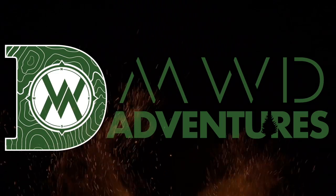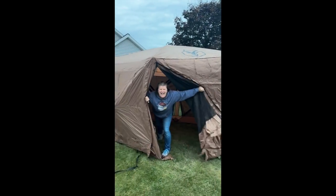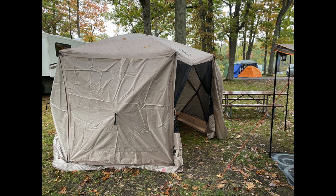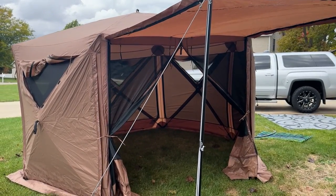Hey guys, it's Matt and Windy DeWitt. We're back with another video — today we're talking about the Gazelle six-sided Deluxe awning. I said deluxe because Gazelle's done it once again, listened to their customer base, and taken the standard G6 six-sided portable awning to the next level, forming the Deluxe. What's so deluxe about it? Let's get into it.